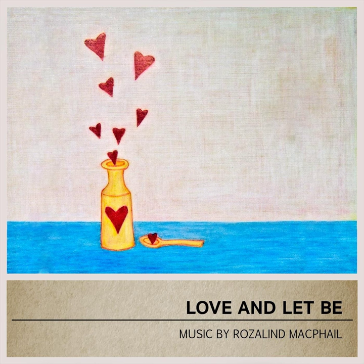The passive nature of yin pairs beautifully with long holds to impact tissue layers that are characteristically more resistant. These layers include myofascial tissue, tendons, and ligaments.